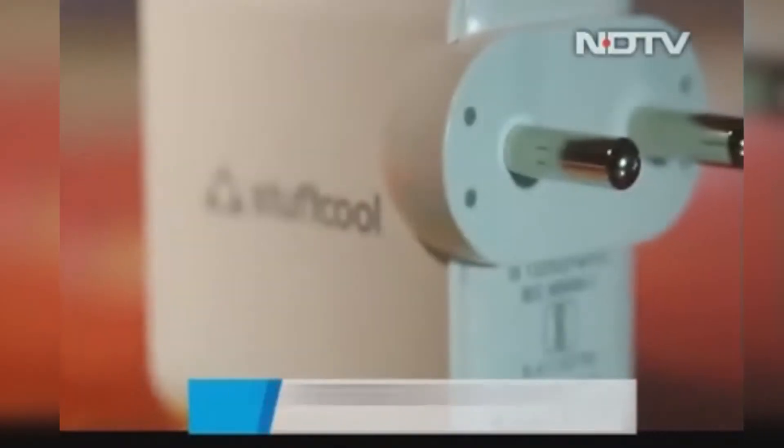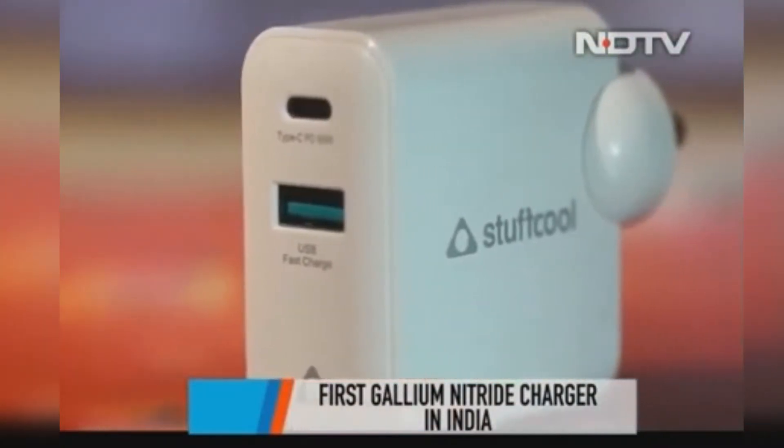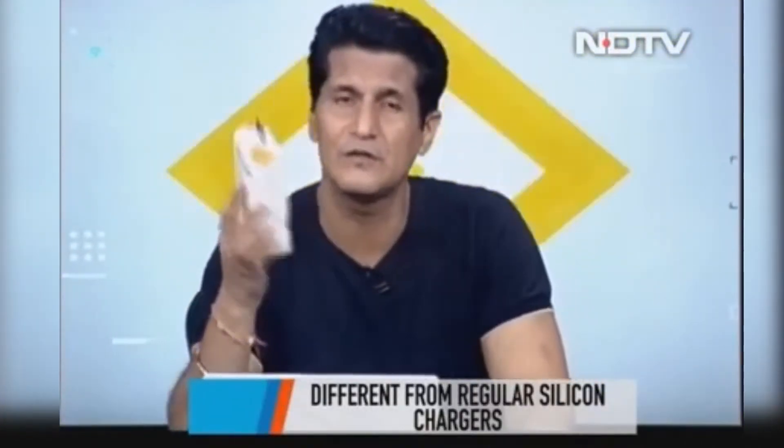I'm holding in my hand the future — Stuff Cool's GAN Charger. GAN is a whole new material that will be used in future chargers, which is why this is actually the future. Very efficient, a much better material to use for chargers, and a lot of interesting things can happen. The size of chargers will become smaller, charging will be much better, much faster. The proof is already in the pudding.